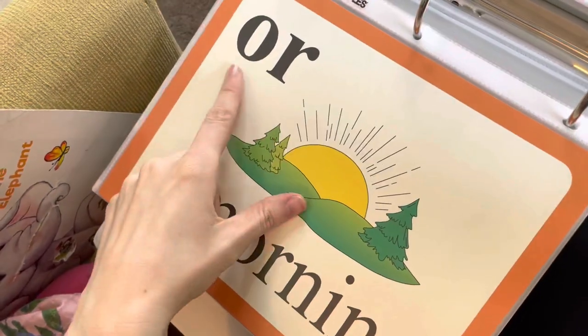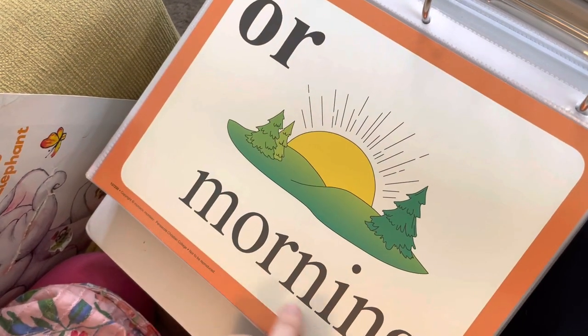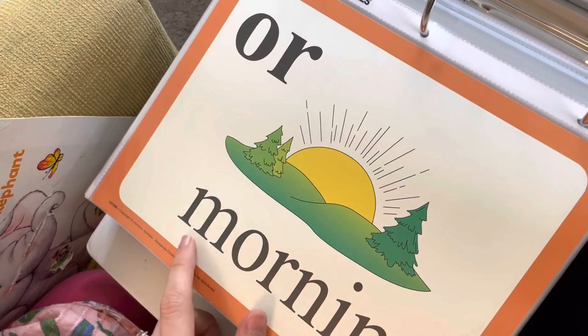This is a new one. Okay Lola, O-R says 'or' as in morning. Can you say that? O-R says 'or' as in morning.